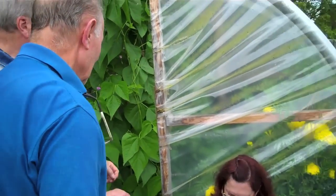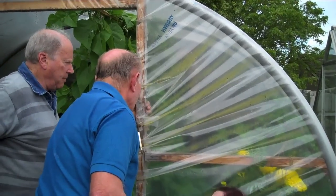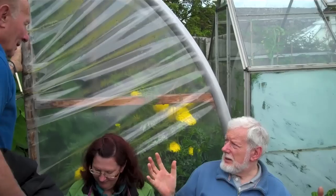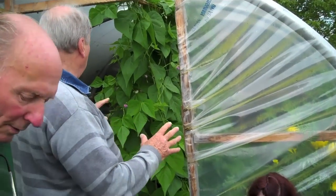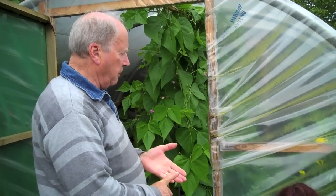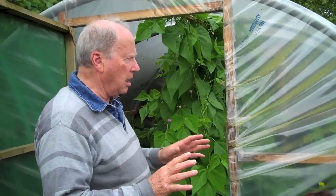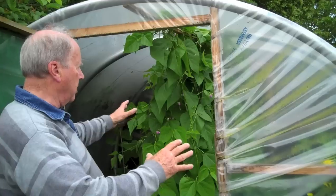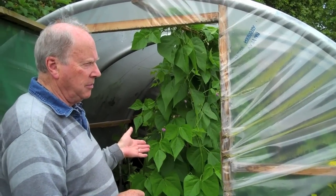The polythene is heavy duty and also UV-protected. When you buy it, the supplier will ask for the size of the polytunnel and will send accordingly. The most expensive part was the polythene at £72. The whole unit worked out to £115, which is pretty good compared to a commercial one with proper steel hoops, which would be about £700.